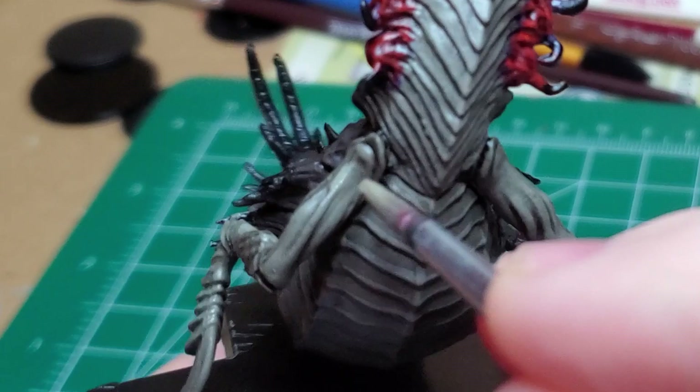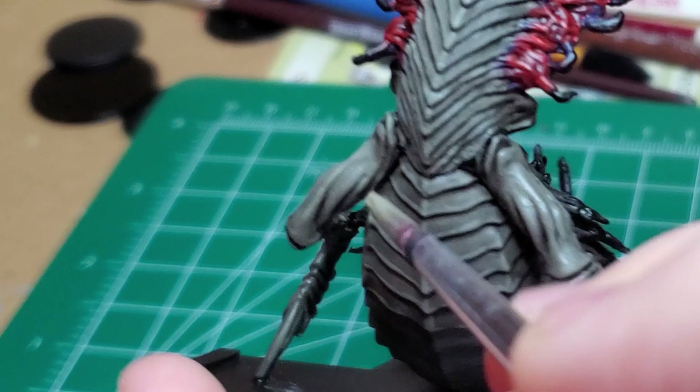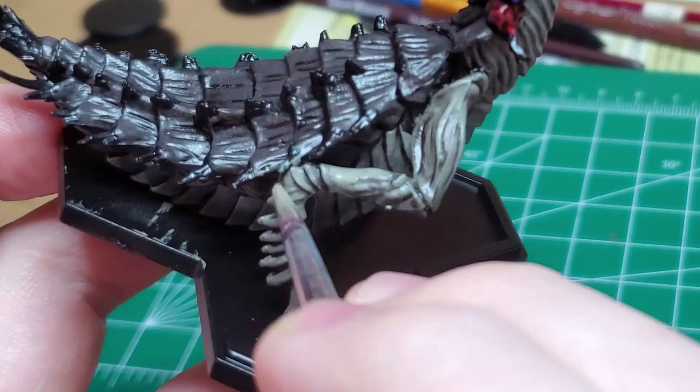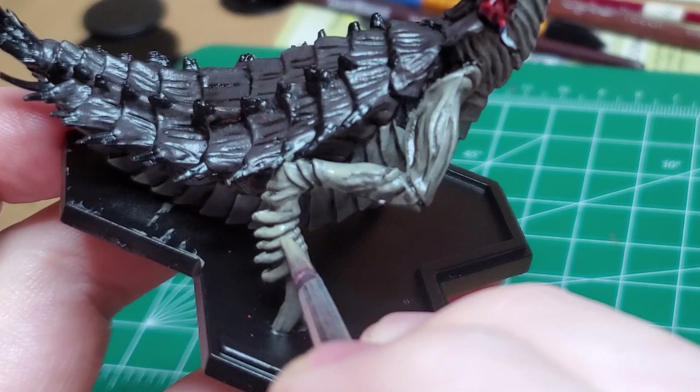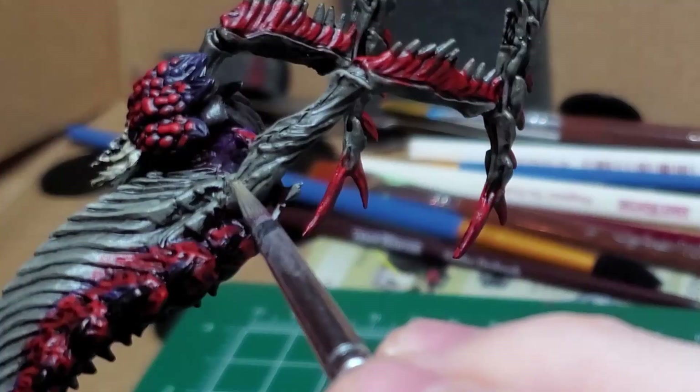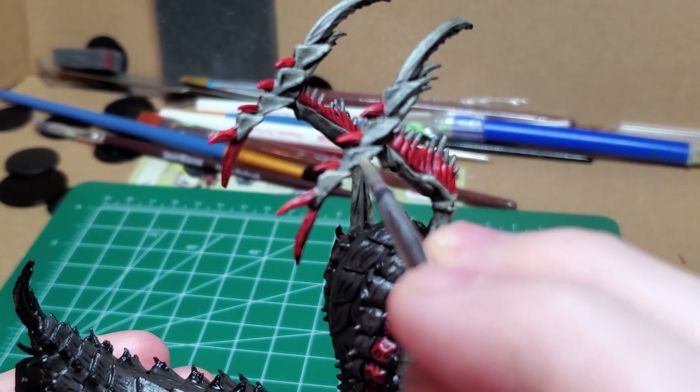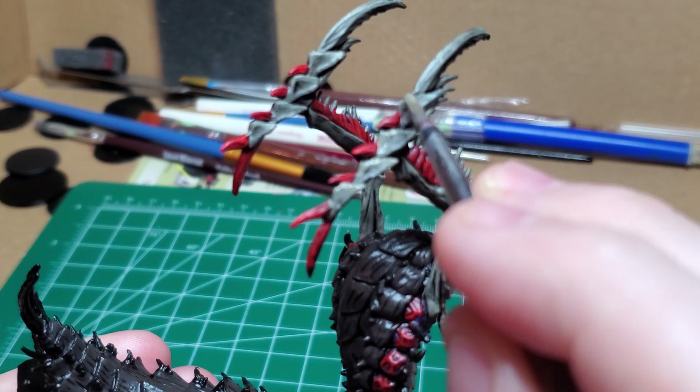The musculature is next on my list — I very lightly line the uppermost parts of the limbs so they appear to catch light more naturally. I line each of the weird bladed leg talons as well as the front blade of the creature, giving the same treatment to the upper limbs by catching the raised bits on each of the muscles. I edge highlight each section of the talons and give a very careful highlight to the very tip of the blade.